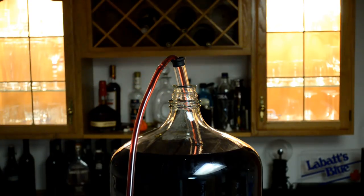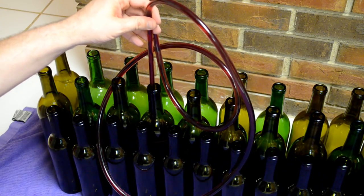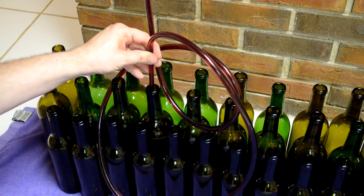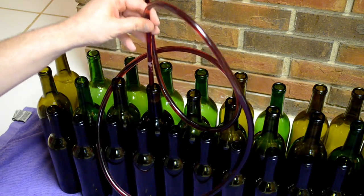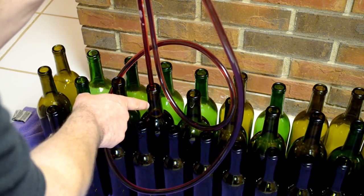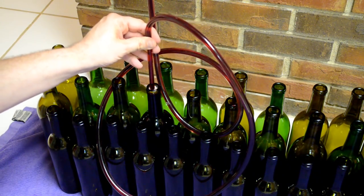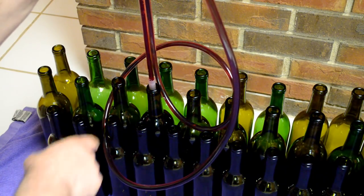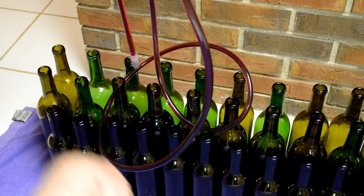I should be able to just give it a plunge and let it start going. This little bottle is already halfway filled by itself, but if I push down it fills even faster. It comes to the top and then I pull it out. The goal is to leave about an inch or two of air space — enough for the cork to fit in there. When the wine goes to the top that's my signal to pull up the wand. I'll go around and do the same to all the bottles.